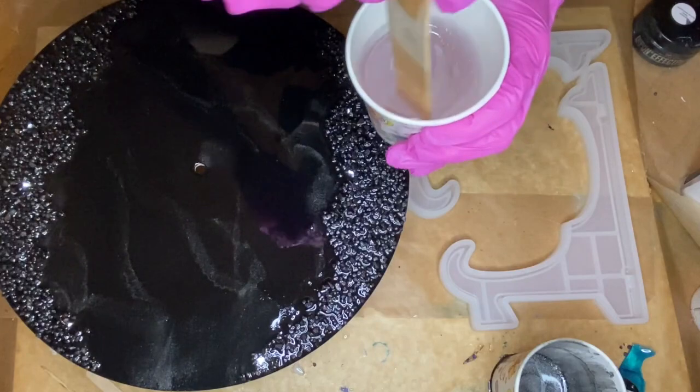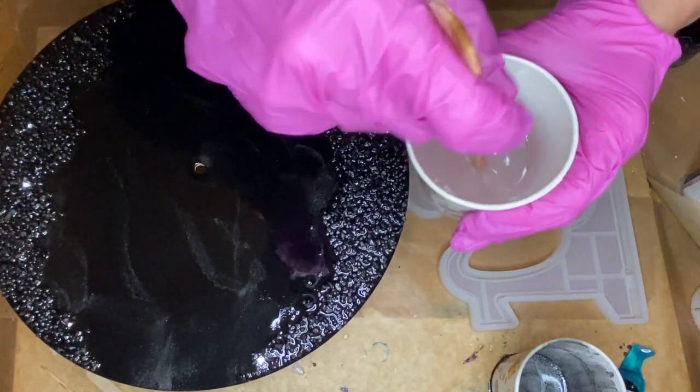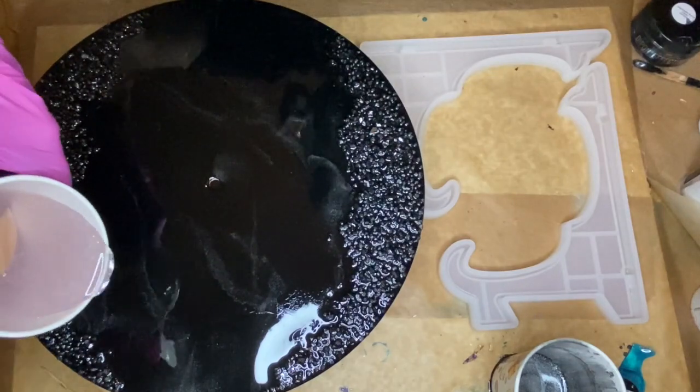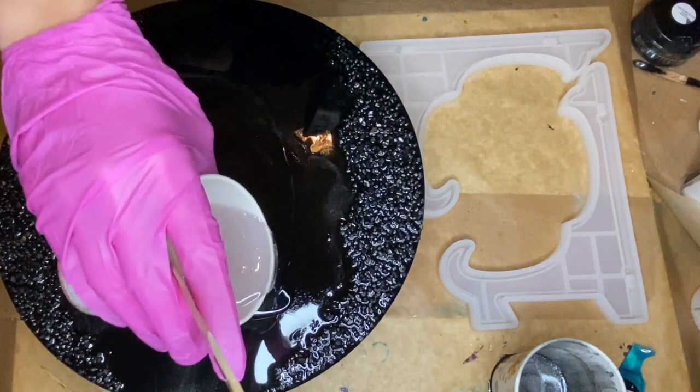I came back the next day to add a top coat. This step isn't entirely necessary, but sometimes there can be a little bit of a film on the resin, so the best way to get rid of this is just to do another layer.